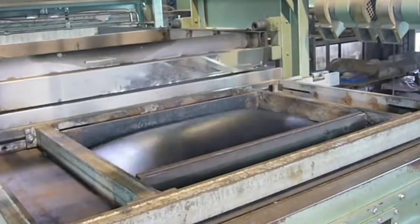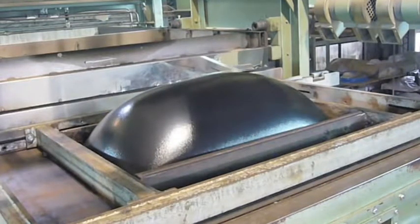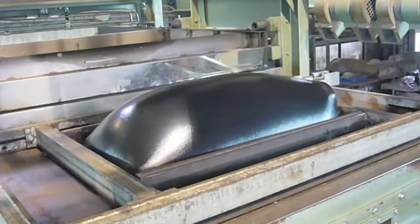In this case, the sheet is blown with compressed air into a dome shape, ready for receiving the mould. The mould is pushed up into the sheet.